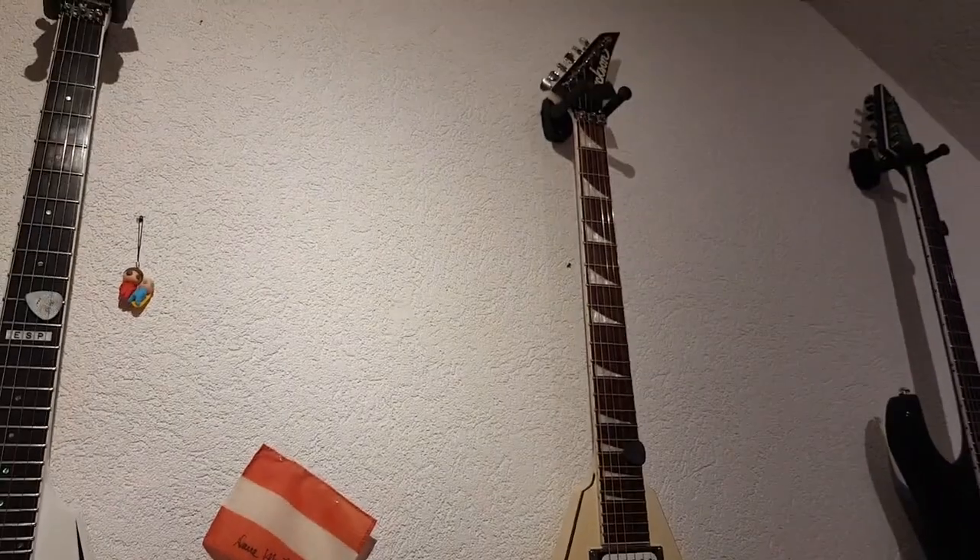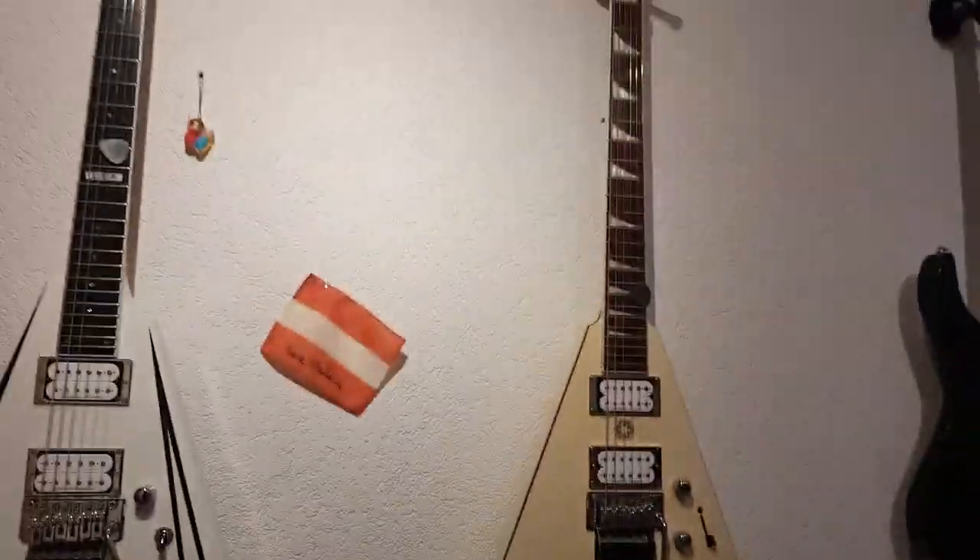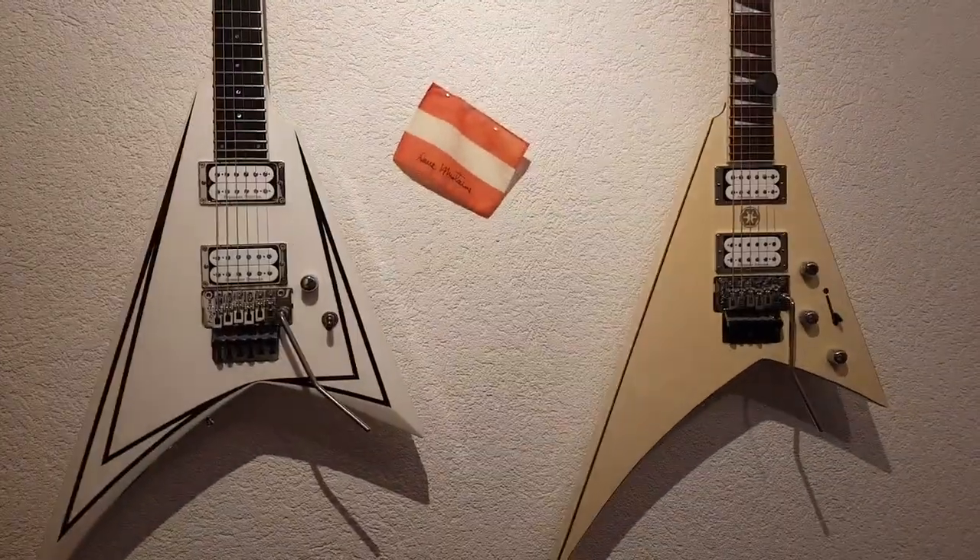Just be wary when you're buying a white Jackson, or a cheap white Indonesian Jackson. It's not gonna stay white for very long. Alright, that's it. Thank you.